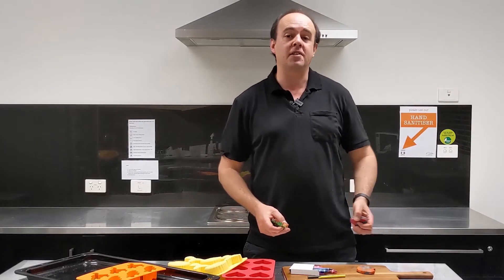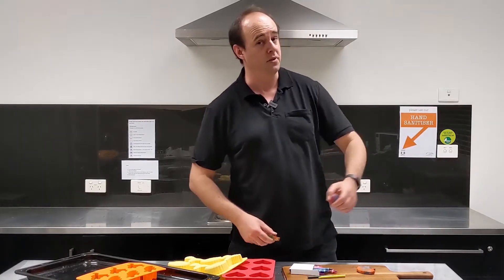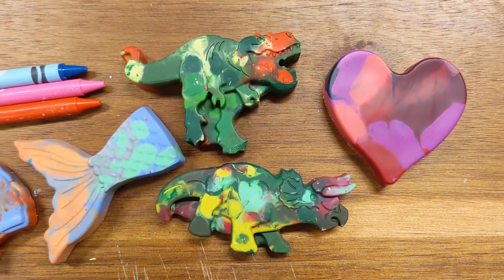Hello the internet and welcome to another fast school holiday video workshop with CNRL Library Innovation Studio and Library Children's Services. Today we're going to show you how to make these awesome models and shapes made out of crayons.